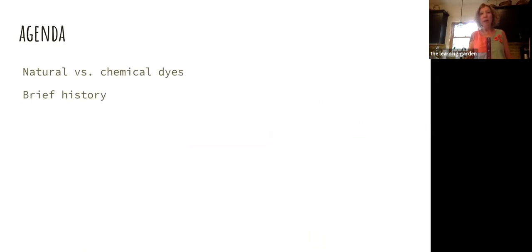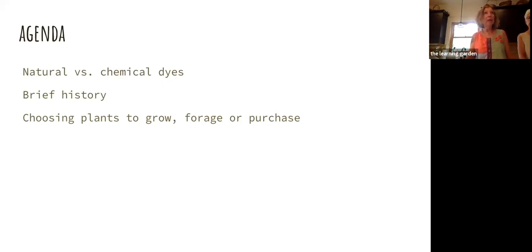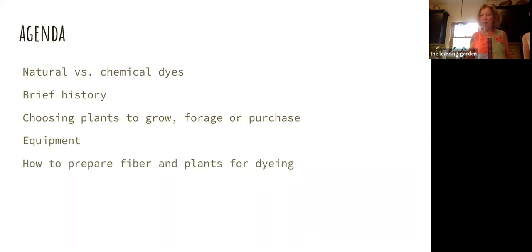We're going to go through several things today. Joyce is going to talk a little bit about natural versus chemical dyes. I'm going to talk about a brief history of where natural dyes have come from. We're going to talk about choosing the plants to grow, forage, or purchase. Back in April, we did a class about starting the dye garden. Joyce will talk about equipment and how to prepare fiber and plants for dyeing. After the slideshow, we'll take the stuff out and show you the colors we've got. We're going to give you some resources and tell you about upcoming seminars in August and September.